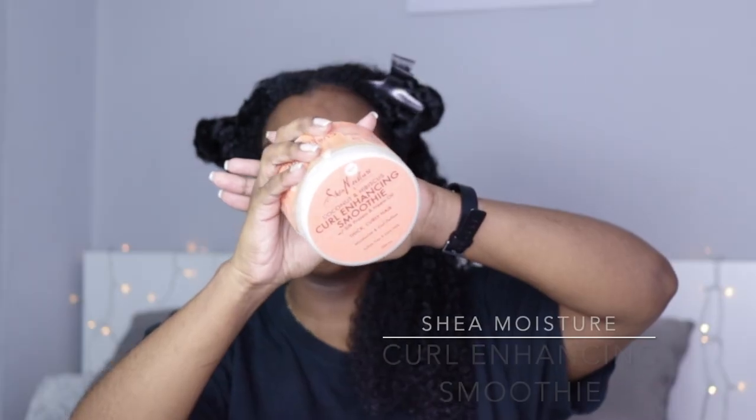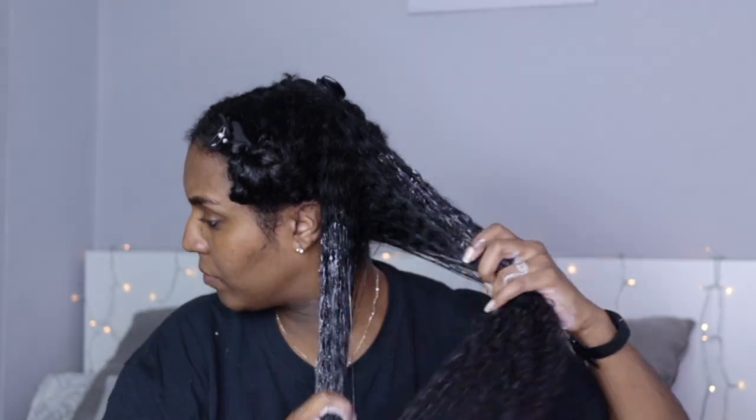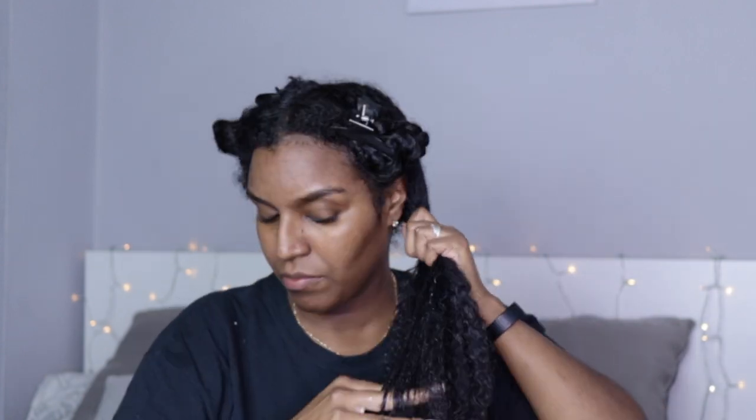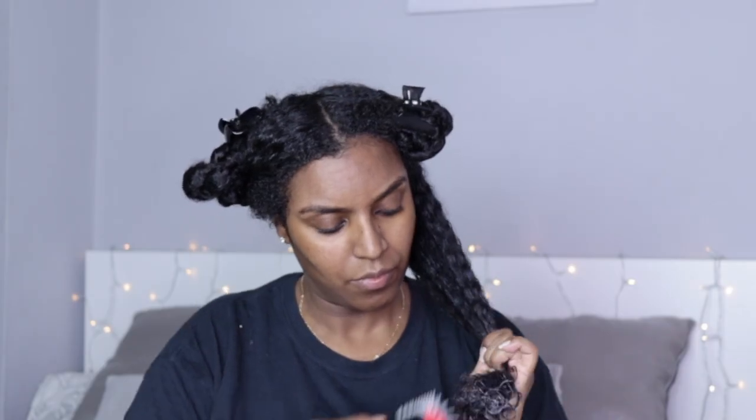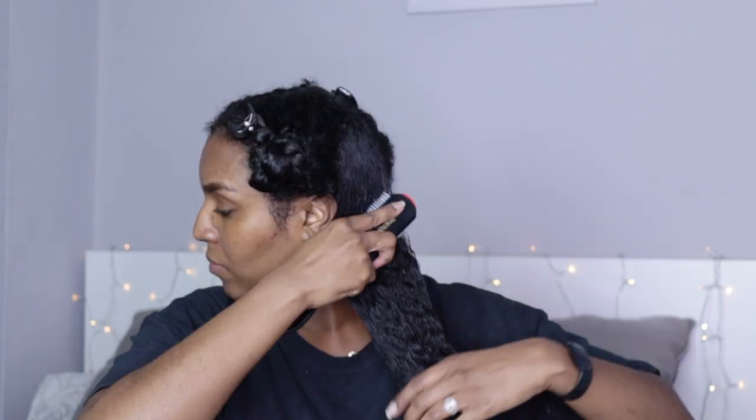Then I'm taking the Shea Moisture curl enhancing smoothie and smoothing that into my hair. I'm doing the LOC method — this is what works best for my hair. But if you do have a similar curl pattern like mine, these products and this method may just work well for you too. I do have medium to high porosity hair. So once all the products are in, I then take my denim brush and brush those products through my hair so that they can spread even more evenly.